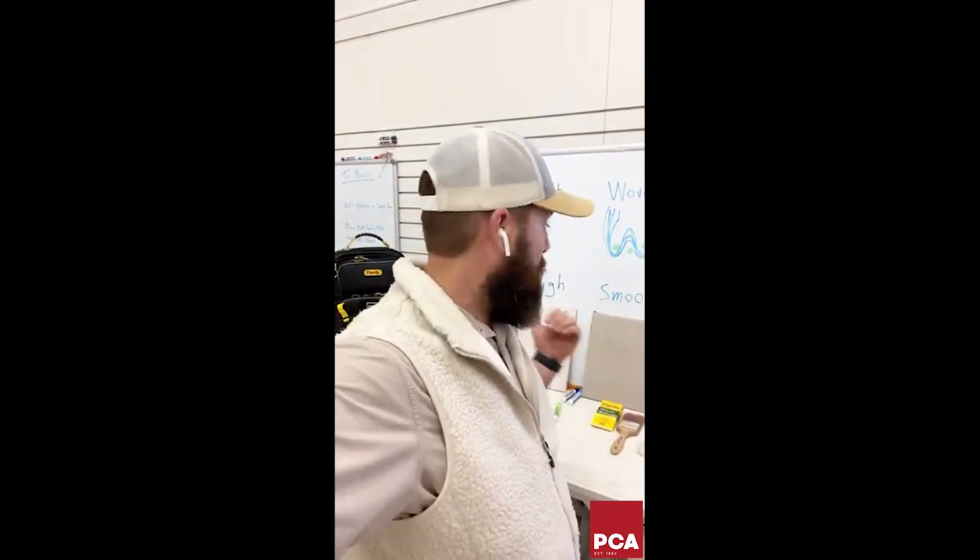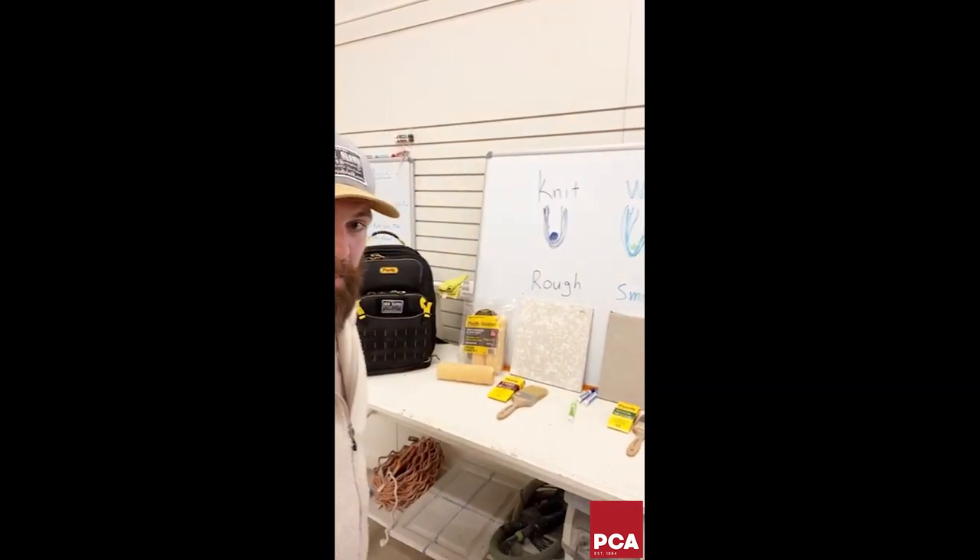Jim mentioned the Purdy power lock extension poles — absolutely, I've got two in my personal kit. Thanks Cindy for loving all the compartments. These are specially made. This is the first painter's backpack ever made. Purdy has been around for 95 years and this is their first one — built by pros for pros. Anybody who's used one knows this is a substantial thing.